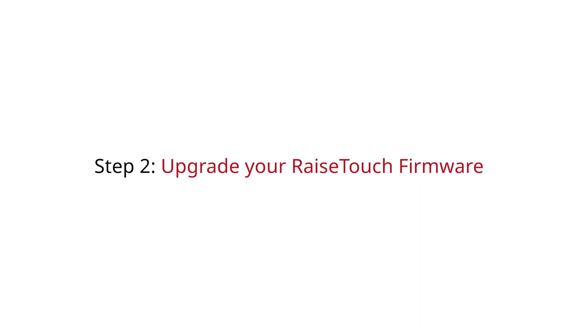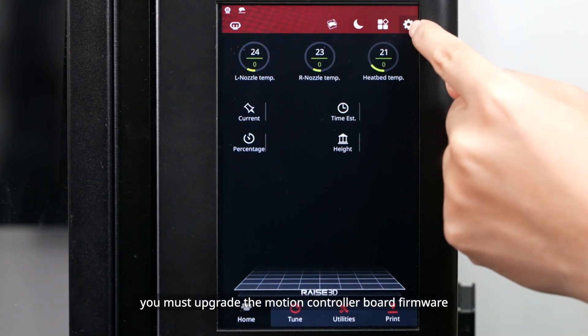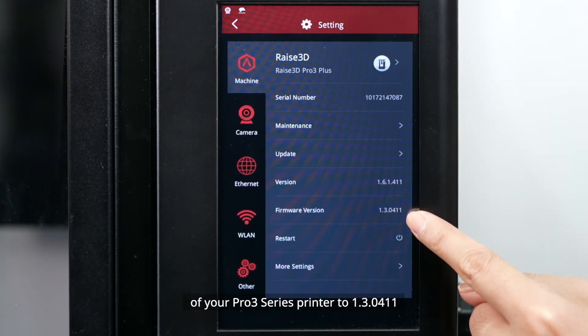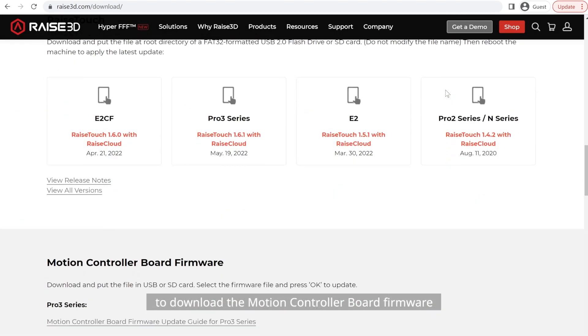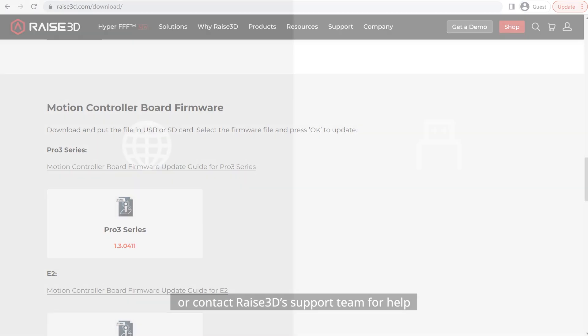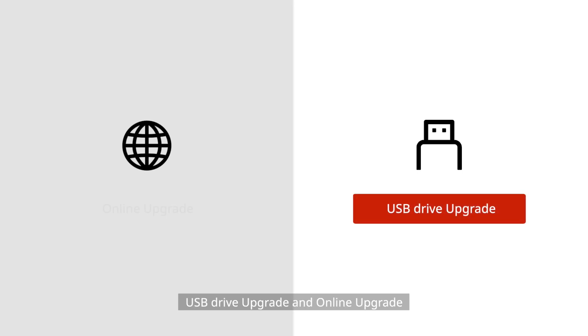Step 2: Upgrade Your Raise Touch Firmware. Before upgrading, you must upgrade the motion controller board firmware of your PRO3 series printer to version 1.3.0411; otherwise, the upgrade may fail. Please go to the Raise3D Download Center to download the motion controller board firmware or contact Raise3D's support team for help. There are currently two firmware upgrade methods: USB drive upgrade and online upgrade.